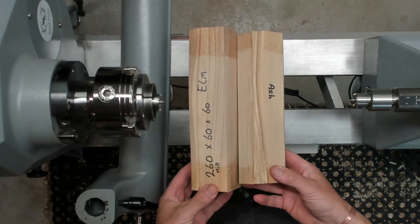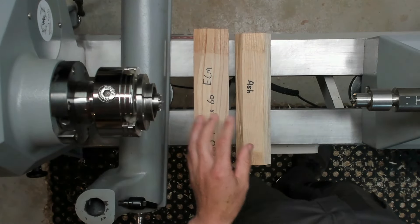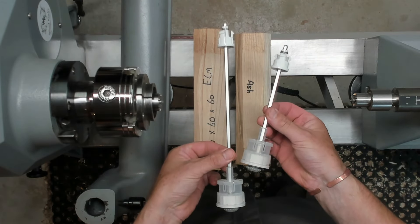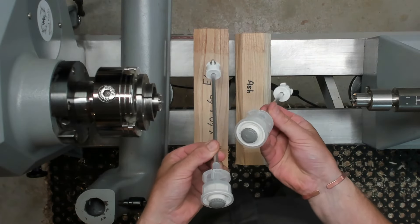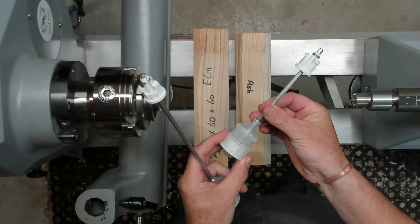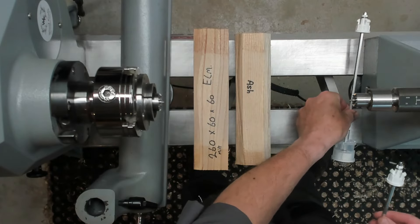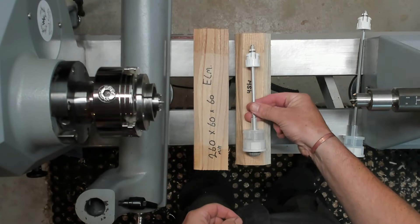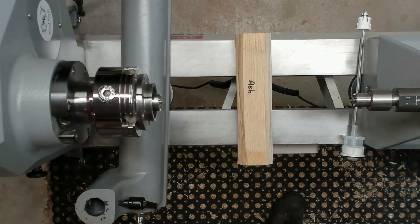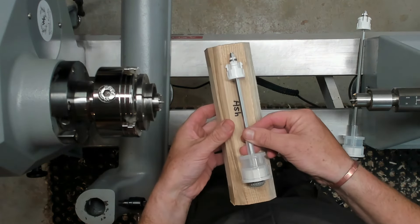I have two pieces of wood selected: a bit of ash and a bit of elm. This is the little insert that you buy — this is the crushed grain mechanism. These are ceramic, very good quality. This is the short one and that's the long one. The long one is no good here, so I'm going to use the shorter one with the bit of ash — that will just work out just right.